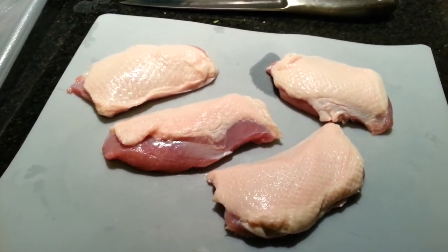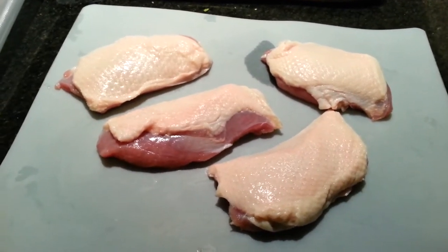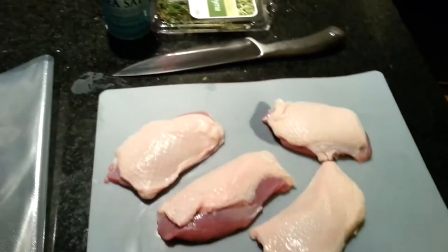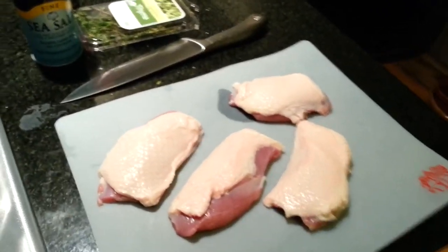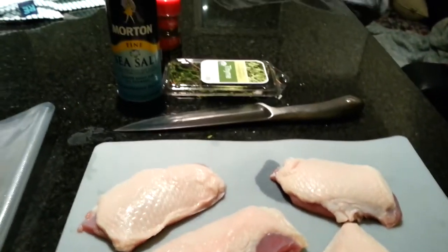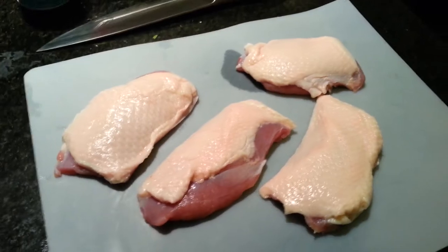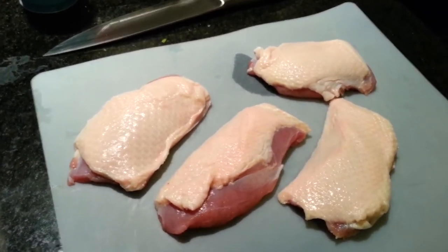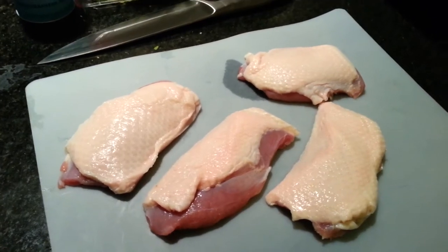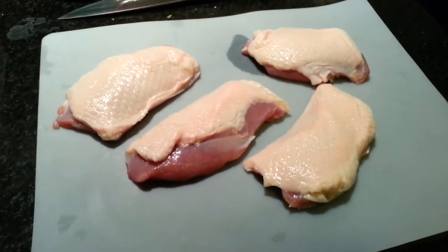I'm going to cook it sous vide at 135 degrees for a little over an hour. The duck is great because it is one of the few poultries without the salmonella bacteria, and you can cook it nice and medium rare and it comes out excellent. I have done this before with a homemade sous vide machine and it came out wonderful. This time I am going to use the real deal and get that temperature exactly right at 135 degrees.